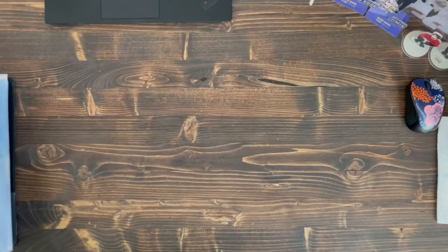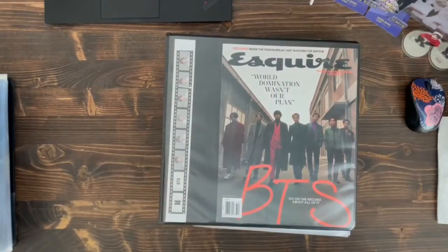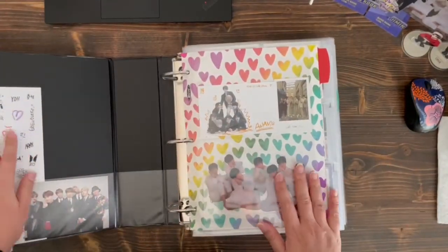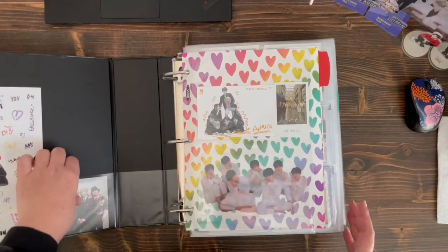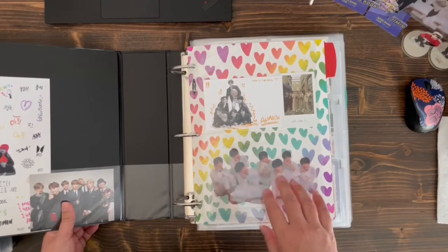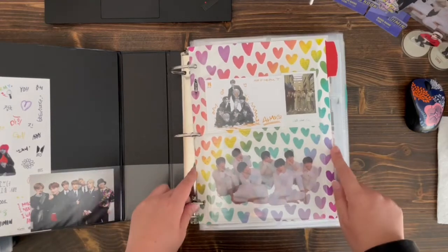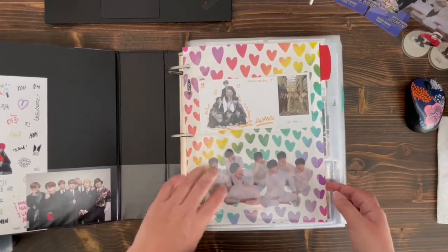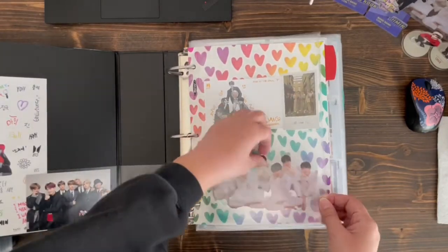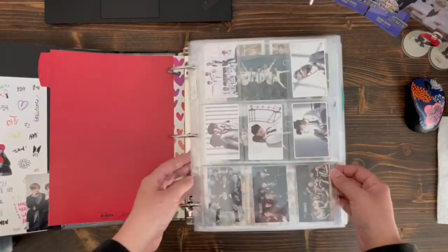So that's all the tour PCs. Let's do the album binder next. I also want to get a new binder for this because I use it so much and go through it. This is probably the part of my collection that I've been able to complete the most of. I'm still missing about 15 to 20 Korean album PCs, and this binder has gotten kind of flimsy, so I might change it.